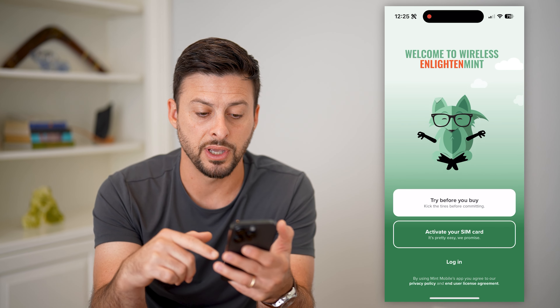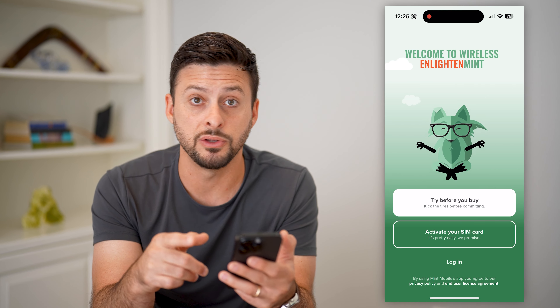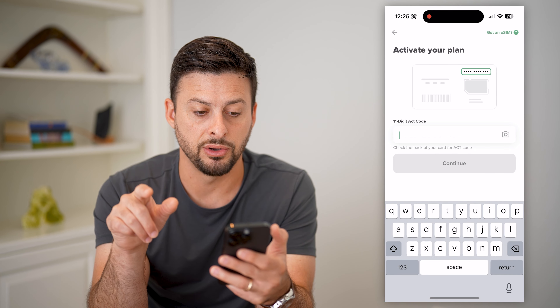Depending on what you're starting with, you're going to choose a few different things. One is you can try before you buy, which is a great option. If you already have an account at the bottom, you can just log into your existing account. Or I'm going to activate my eSIM just by tapping 'Activate your eSIM.'